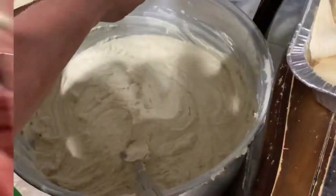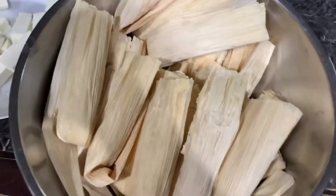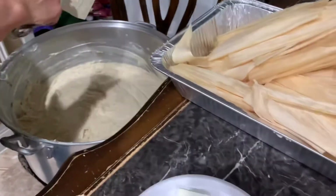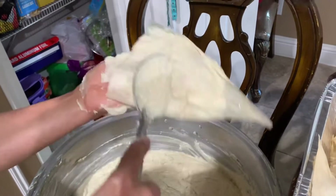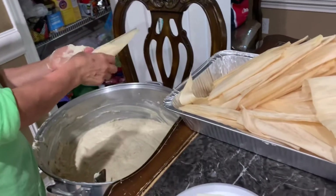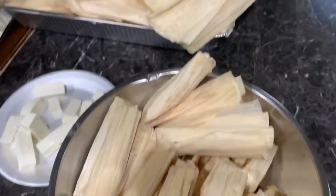Look at the tamales — and now she's making cheese ones because my nephew doesn't eat chile. So these are the cheese ones: cheese, the leaves, the masa. Look at that hand movement! After she finishes making these, she's going to make the chile con carne ones, and they're going to go in the pot.